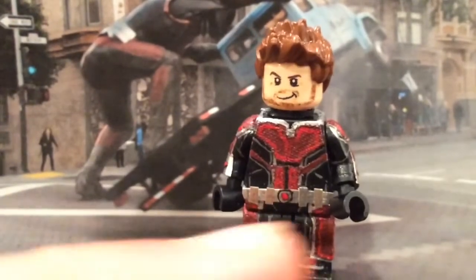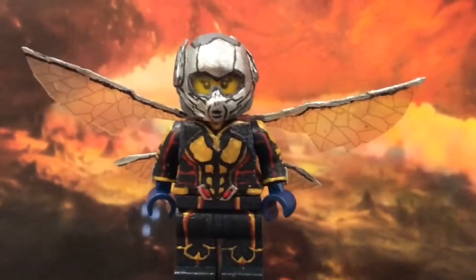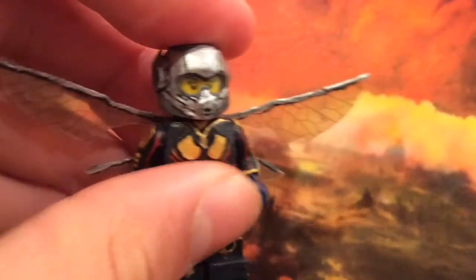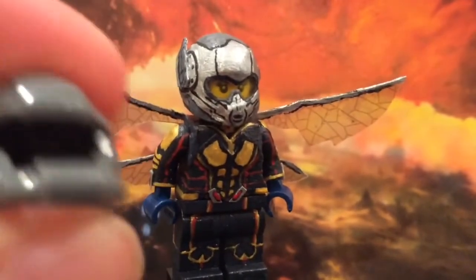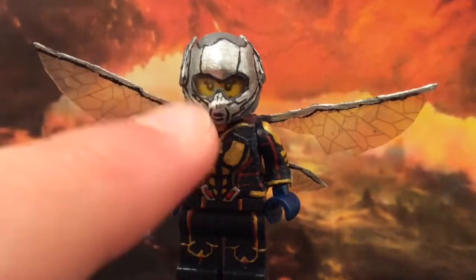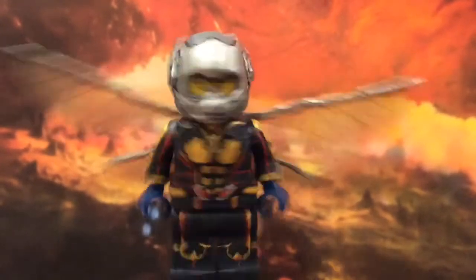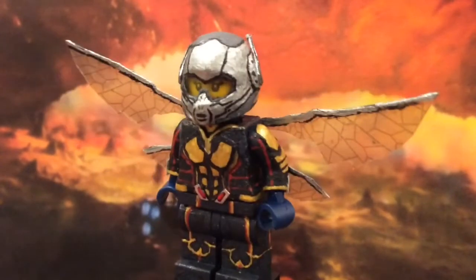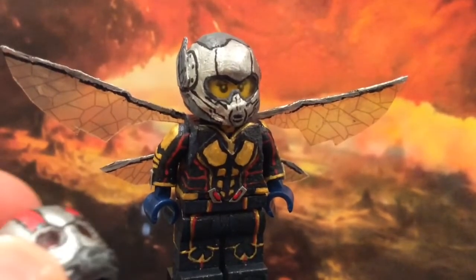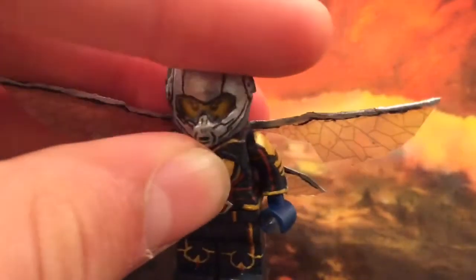Now let's go on to the Wasp. Wasp was a kind of challenging figure, but not really once I got working on her. The wings were a bit challenging, but we'll get to that. The helmet was the same design as Ant-Man's with the space helmet and visor combo, except that this visor was actually yellow to begin with, so I didn't have to sharpie it like I did with Ant-Man's. Since this was my second time doing it, I was able to fix a lot of things that I didn't like too much about Ant-Man's helmet, so I think it turned out a bit nicer in shape and stuff.